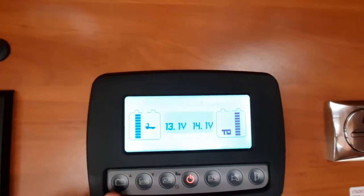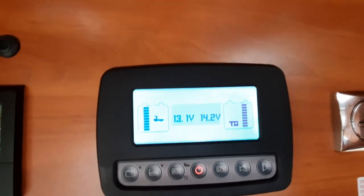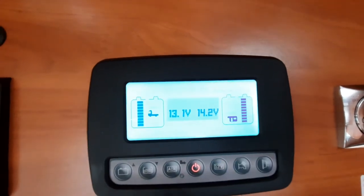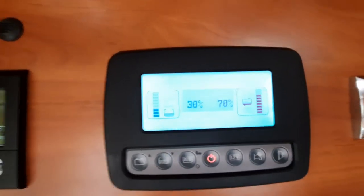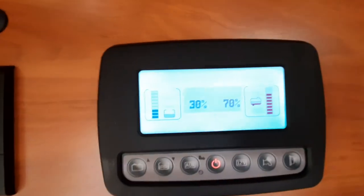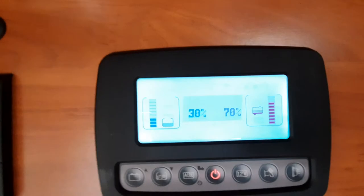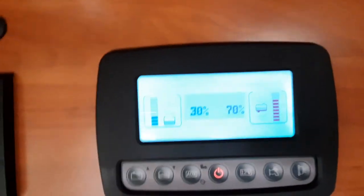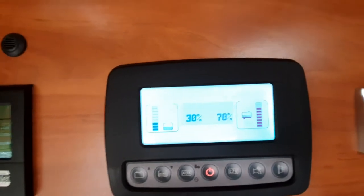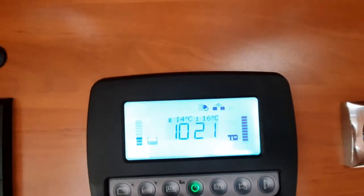We have battery voltage levels showing your engine battery and habitation battery. We also have your levels for fresh water and waste water, accurate to a degree — they work off a probe system, showing quarter, half, three-quarters, or full for both tanks.